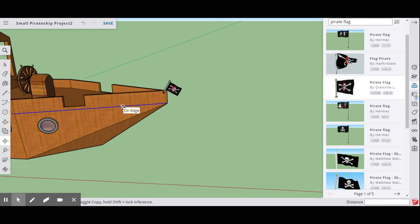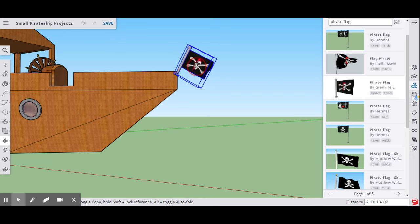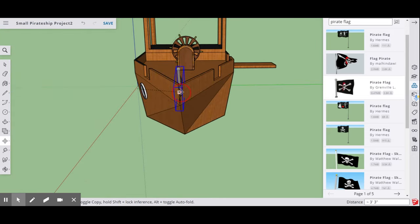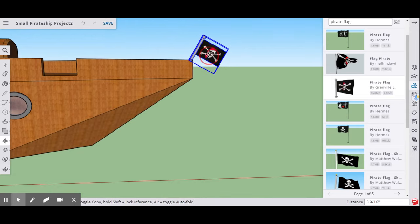That is our pirate ship. If you want to make the flag bigger, select it, go to the Scale tool, and resize it. Sometimes SketchUp makes it a little difficult, but that's okay.